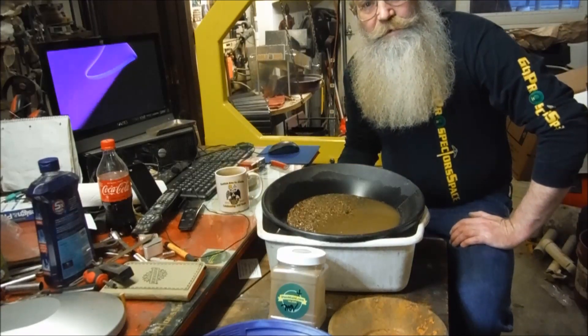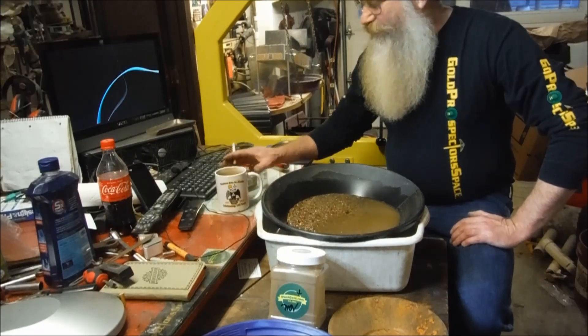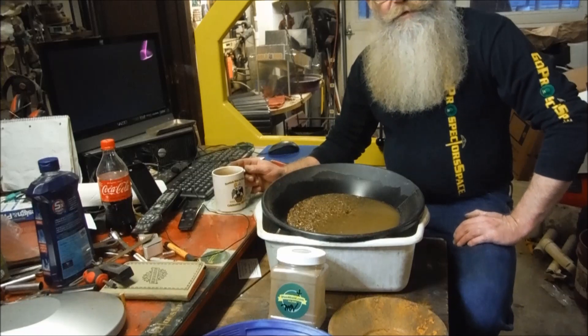Well, good morning everybody. How you doing? The old buddy Reezy here. It's Saturday morning, I got the weekend off. I'm going to go ahead and play with some dirt.